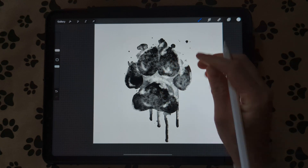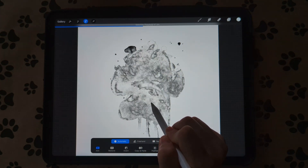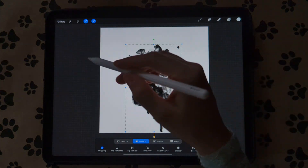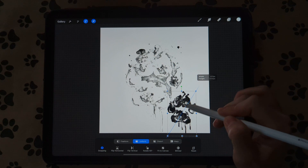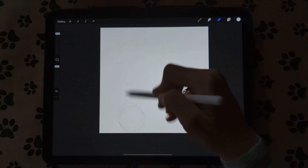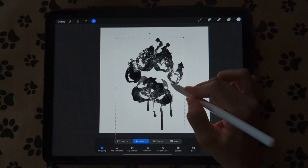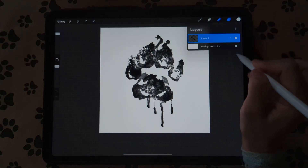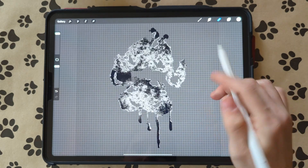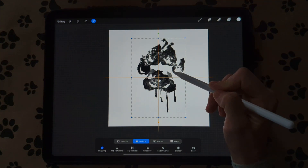Once you're done with that, go to the selection tool, go to Automatic, and place your pen right on the paw. Go over just enough so that only the paw is selected. Hit your arrow key and make it a little bit smaller to move it out of the way, then erase what you left behind. Erase all that and then take your paw and place it in the middle.